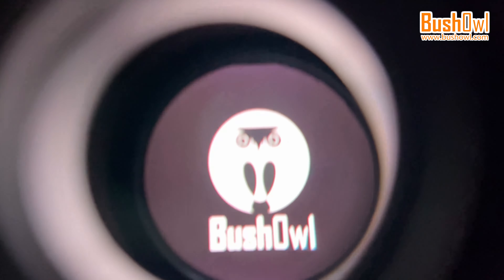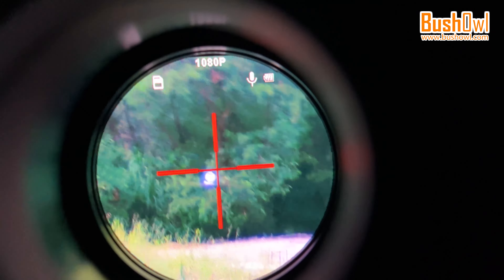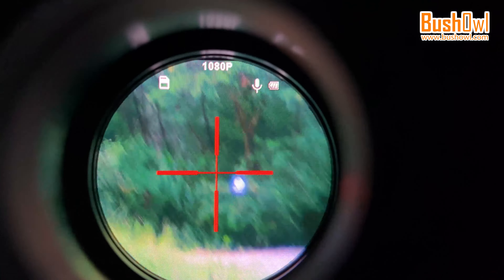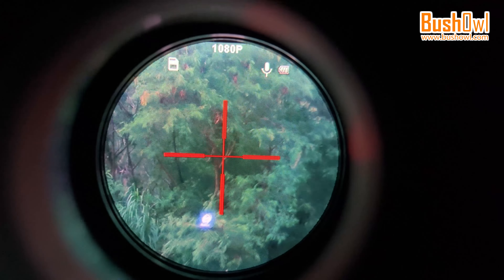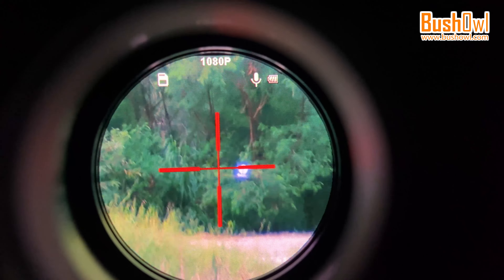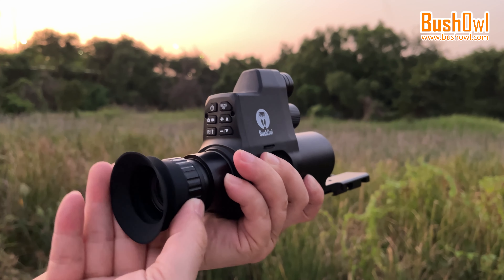We have preset the adjustable diopter lens. The diopter lens in front of the screen is adjustable. Now how do you know it is in the right position? It is easy — if the icons, for example the micro SD card icon, 1080p icon, microphone and battery icon, are sharp, then it is good. If they are blurry, please rotate the diopter lens until they are clear.